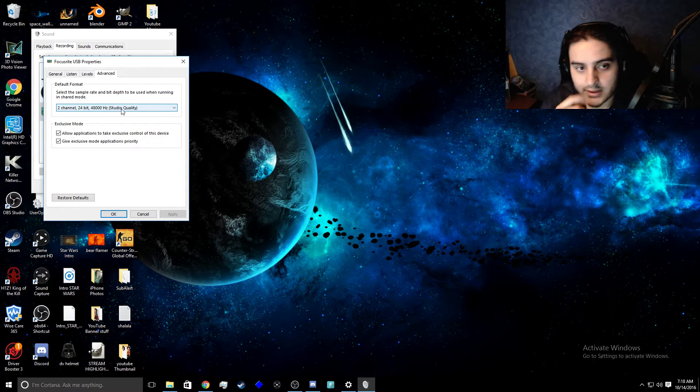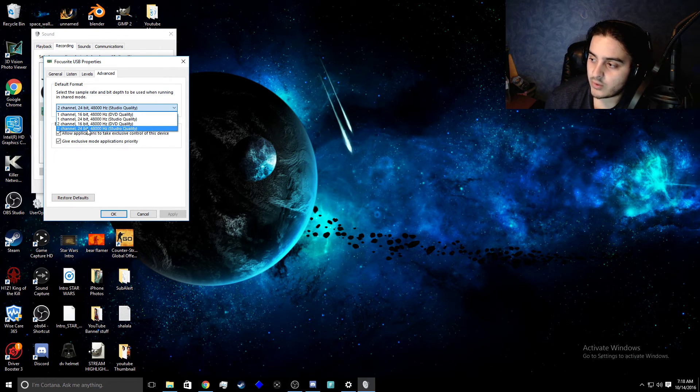Then you want to go to Advanced. Now this is what had been messing it up for me and making it mono — having it on two channel made it mono for me. Changing it to one channel fixed it and made it stereo, which you're going to see right now. I went to the same quality, the same 24-bit 48,000 Hz, but for one channel, and right now you're going to see it goes to two ears instead of one.